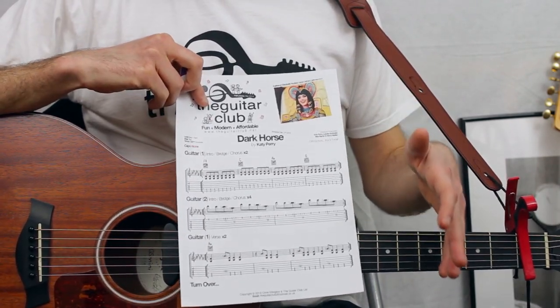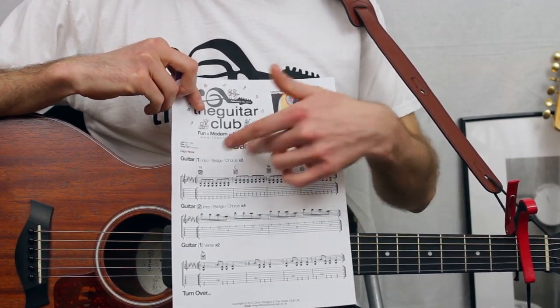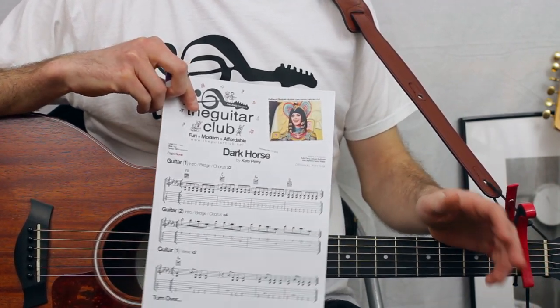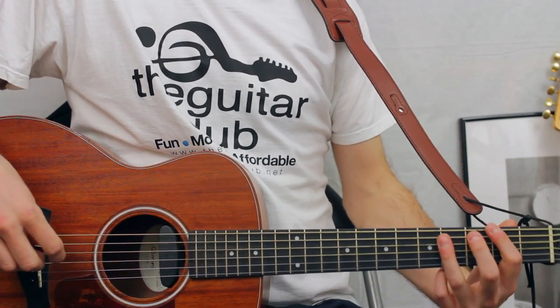So let's talk about what we're learning. There's no guitar in the song. However, I've worked out some rhythm parts for two guitars that you can play throughout the whole song. For guitar one of the intro, bridge and chorus, you can play this.